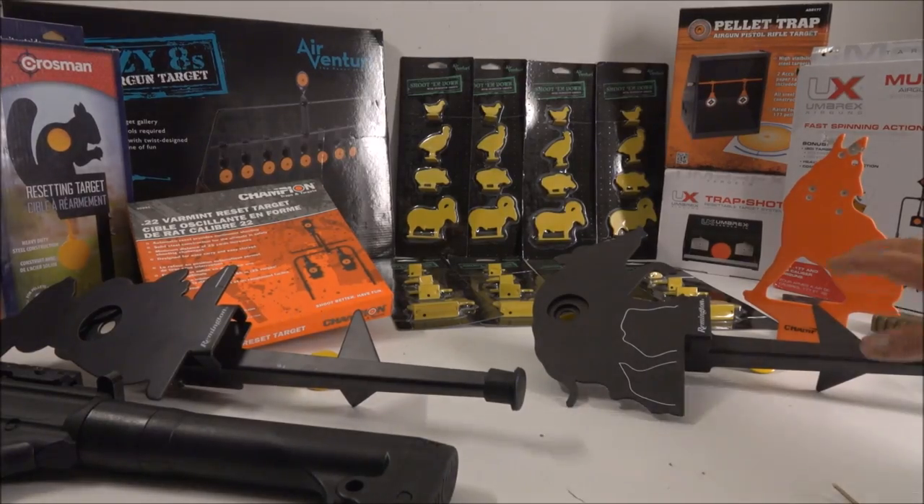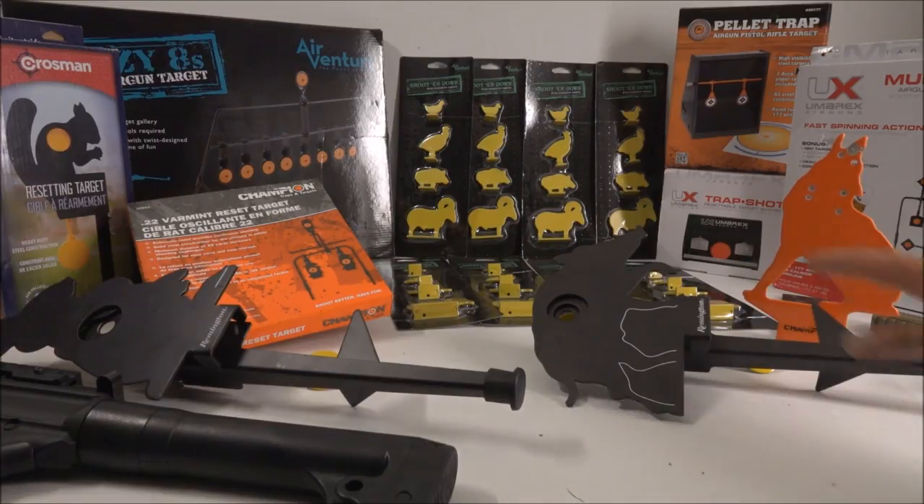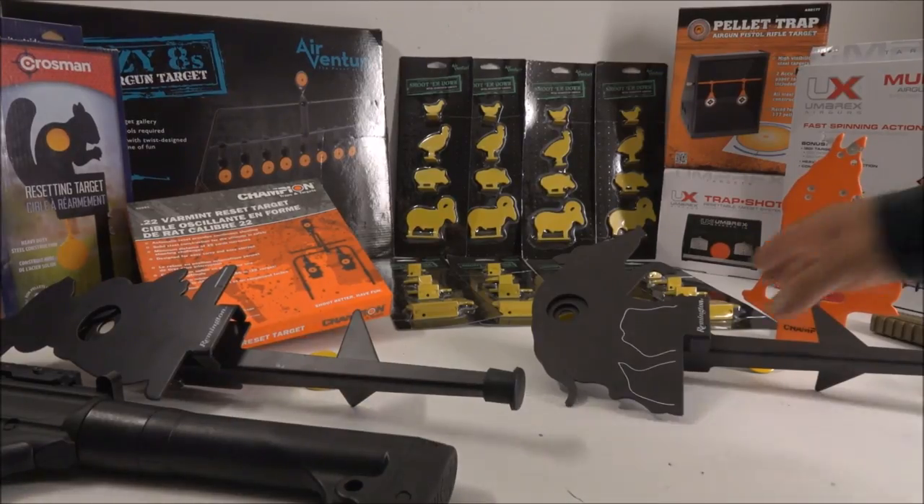This is a video where I'm going to unbox some of the new rifles that I got, just to get a sneak peek before I review them. I also got a lot of cool targets in the mail that I wanted to show you.